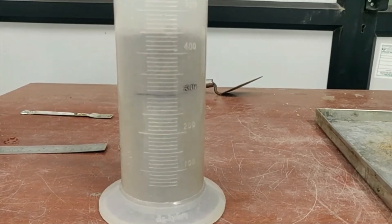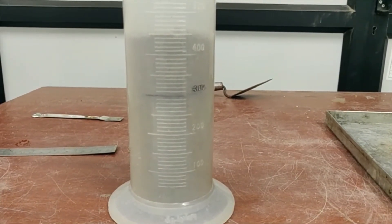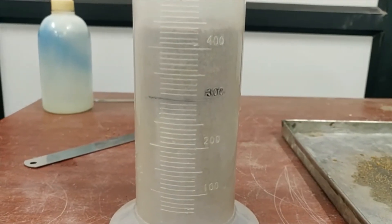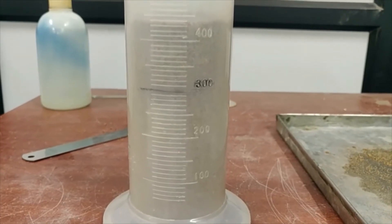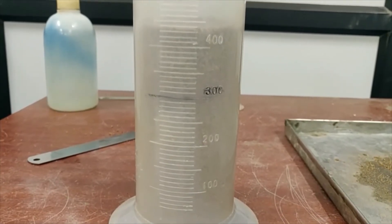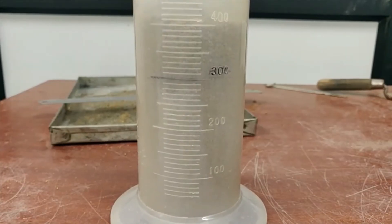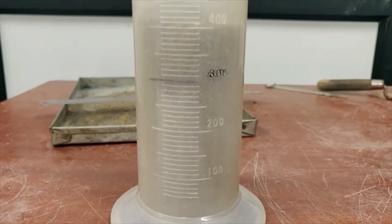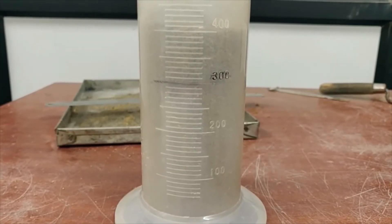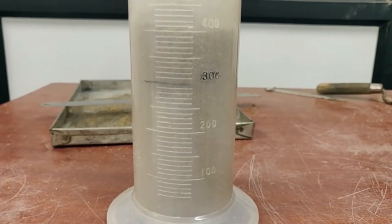After adding cumulative 10% water to the sample, the reading still remains at 450 ml — this should be noted. Beyond 10%, the reading has begun to decrease. We can see the reading is now 440 ml. After adding cumulative 12% water, the reading is 400 ml. This is the final reading and with this we can stop the experiment.